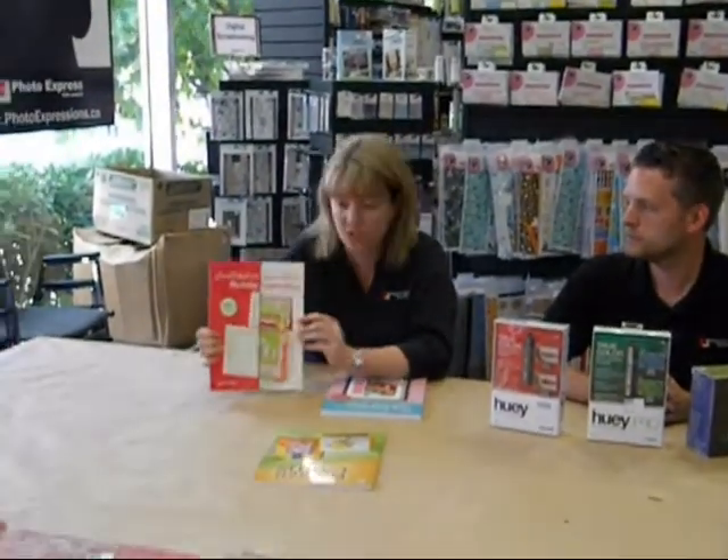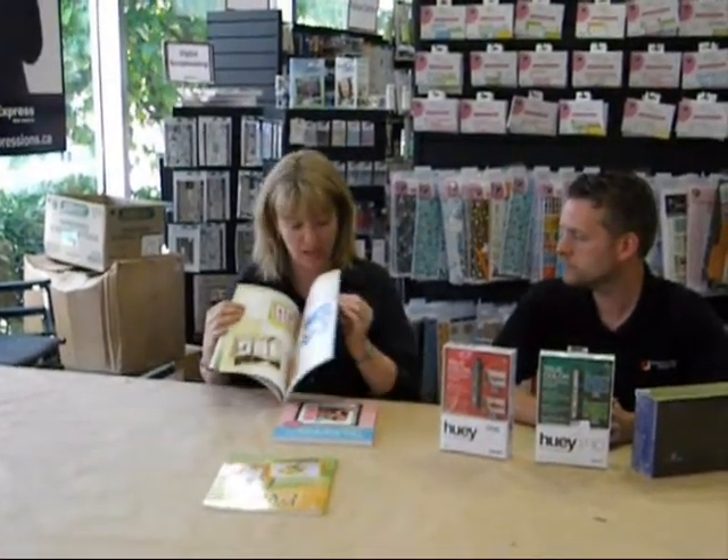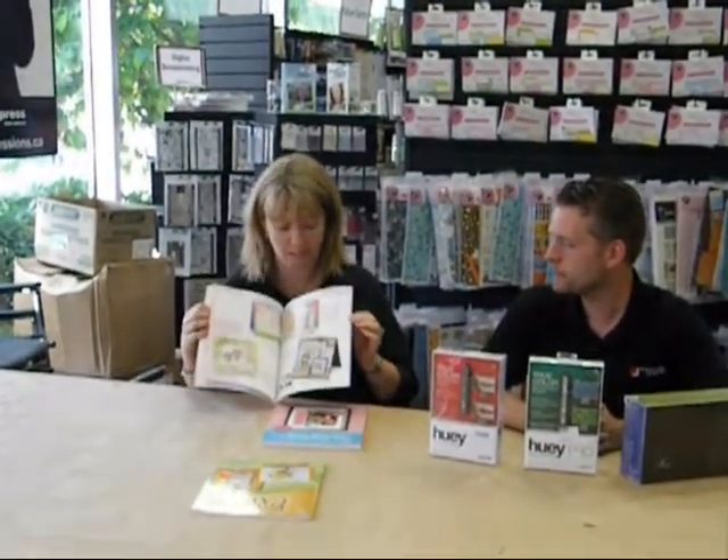And often when you sit down to make a card you're like, what should I do? This is a great book — it's a sketch book for cards. It's got lots of sketches of cards, your basic sketch, and then it shows different examples of them in horizontal and vertical format. It's a great way to make lots of different cards. Of course once you change your papers and your embellishments it looks totally different every time. Great book.